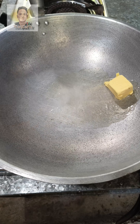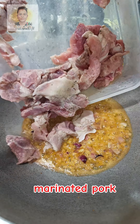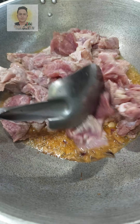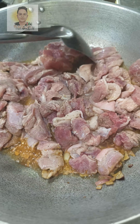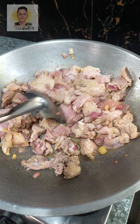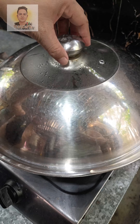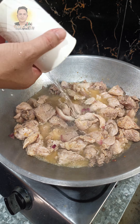Marinate for two to three hours. Cut potato, carrot, and bell pepper. Let's cook — add butter, sauté garlic and onion, then add the marinated pork.